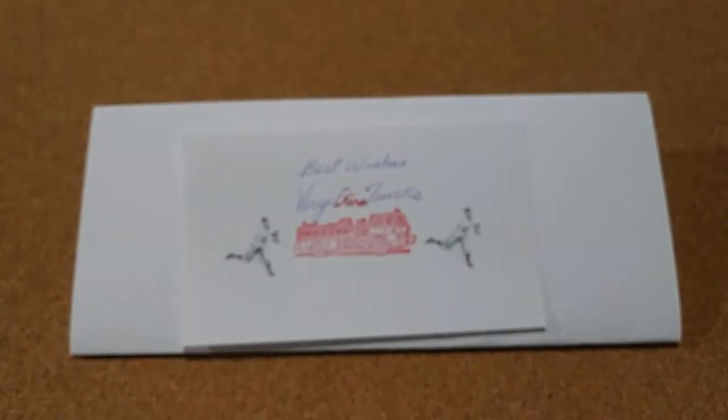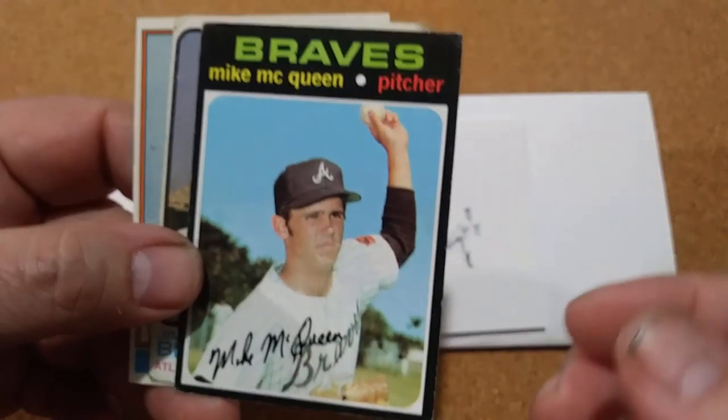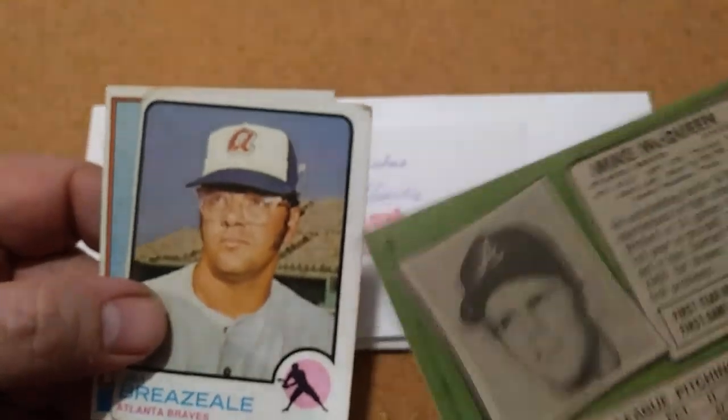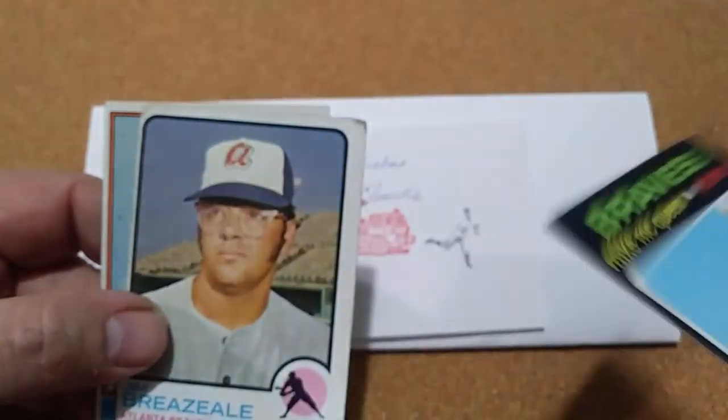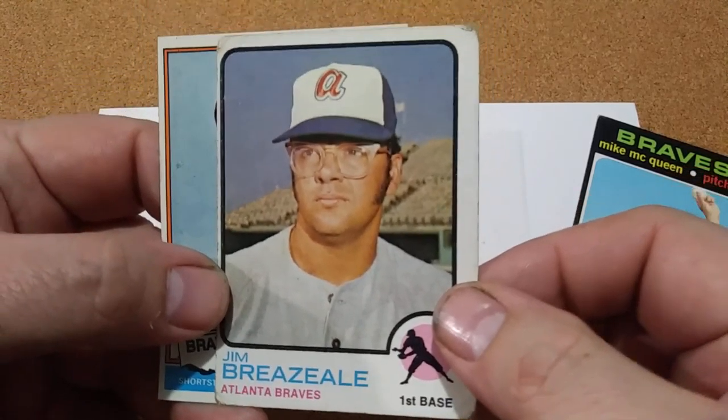I wish I'd have been able to get a return on that one, but glad to get this one. He also sent three Braves cards — just three vintage Braves cards. Happy to get them also; can't go wrong with the vintage.